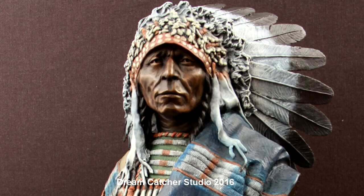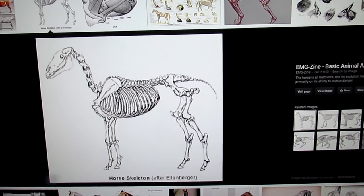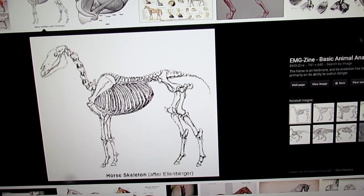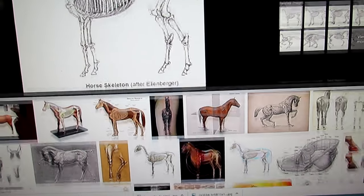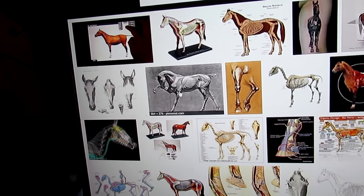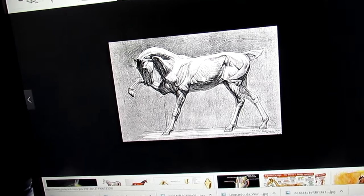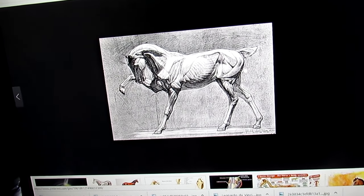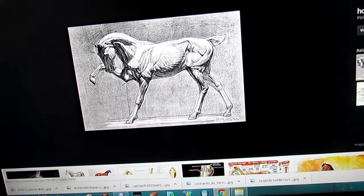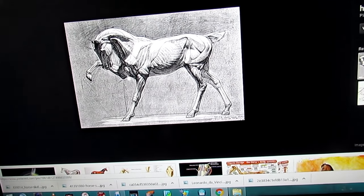I've been trying to figure out what kind of pose to put the clay in that I'm going to produce of a horse, and I think I'm going to pretty much do a static standing position. This is one pose that I could do — it's artistic, it's got some great views of the inside and outside of the legs, and also a little bit of extension of the shoulder as he lifts his front right leg up.